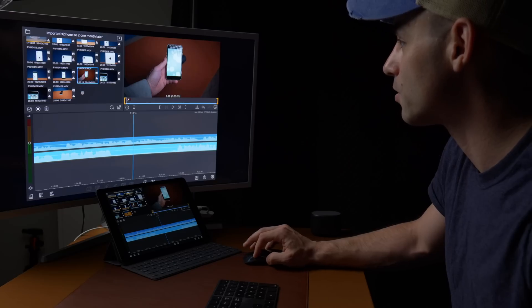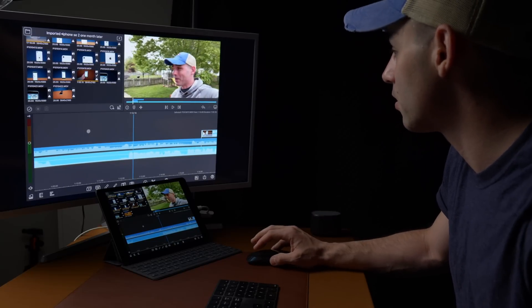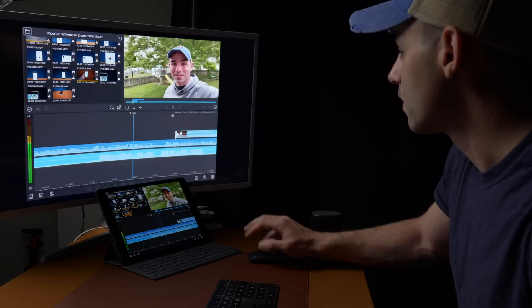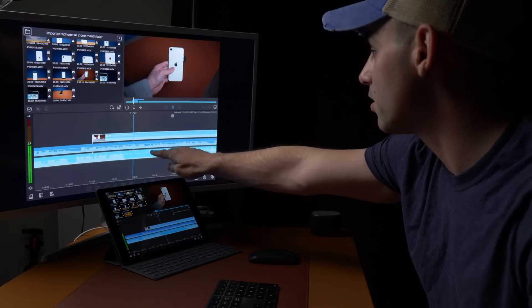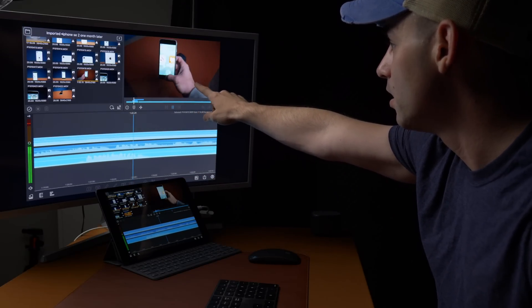Let's do another 4K file on top of it. Here's another 4K file — this is from the Lumix G9, which is 4K 10-bit again. So now we've got a layer of 4K, a layer of 1080p, and a layer of 4K. I'm seeing some stutters down here at the bottom — it's stuttering a lot more — and we're starting to get some stutters on the playback. But this is a lot to ask of a $300 computer. That's crazy — the fact that it's working at all.